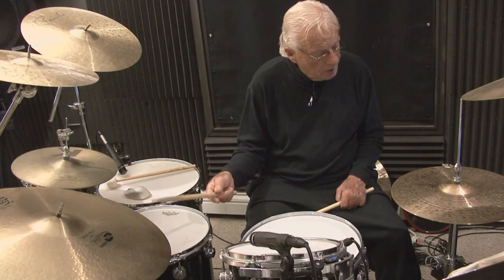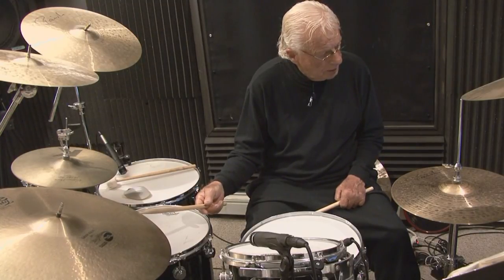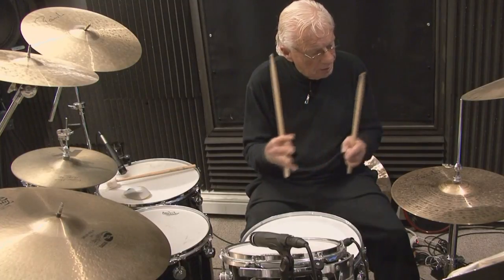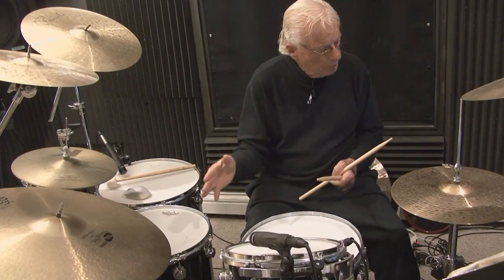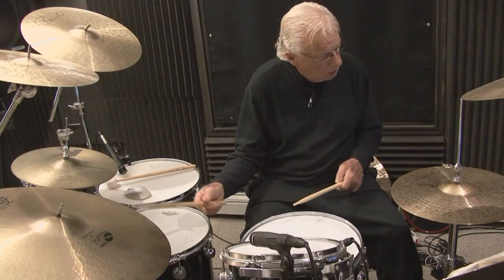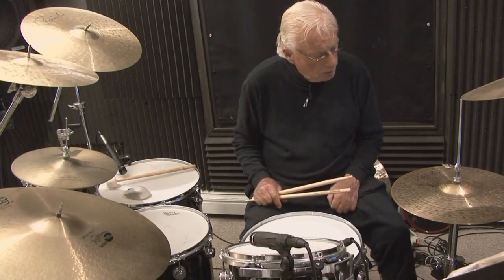I'm going to play as light as I can so you can hear me count. The cymbal plays quarter notes on 1, 2, 3, 4. Now we have all that space in between the downbeats — the E, and, uh. So what I'm going to do now is play the hi-hat while playing the quarter notes on the right cymbal — on all the ands. I'm using the toe, not the heel and toe.